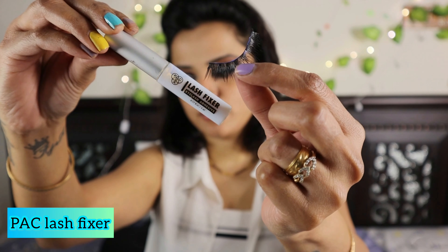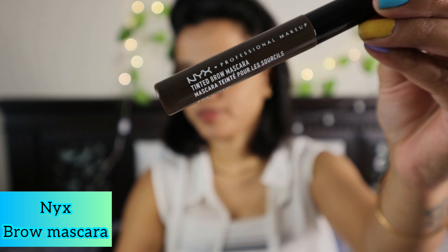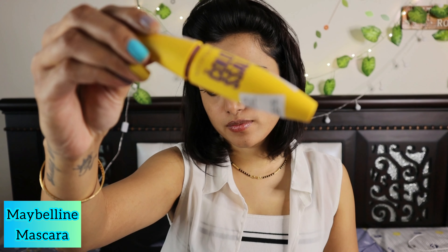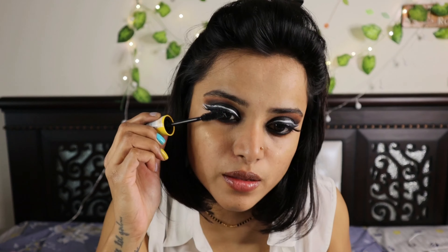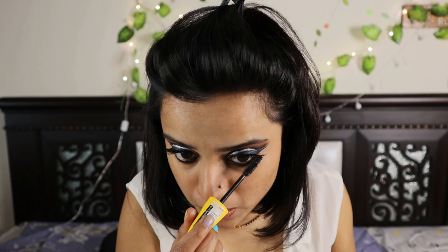Now I'm using the back false eyelashes and the lash fixer to apply them. After applying the white eyeliner and the black eyeliner, I'm going to fix the lash. Then I'm going to use the NYX tinted brow mascara — since my eyebrows are already naturally black, I'm just going to tint them lightly. I apply mascara after the eyelashes so it doesn't get in the way of the curls. I'm using Maybelline mascara on both the lower and upper lashes.